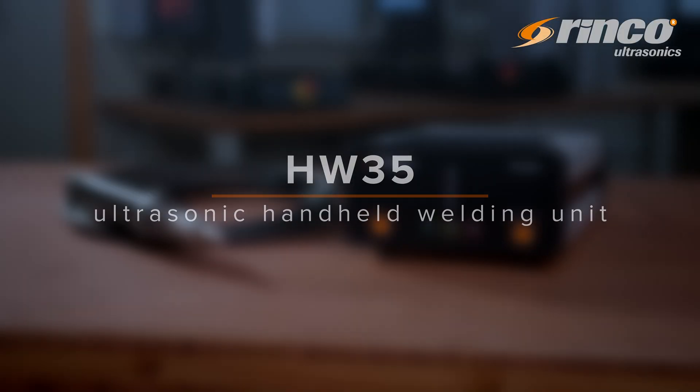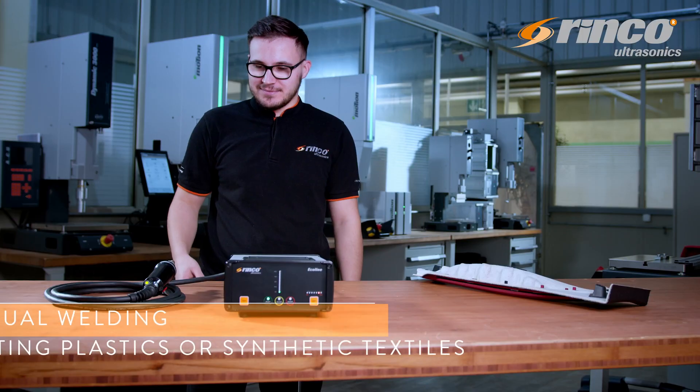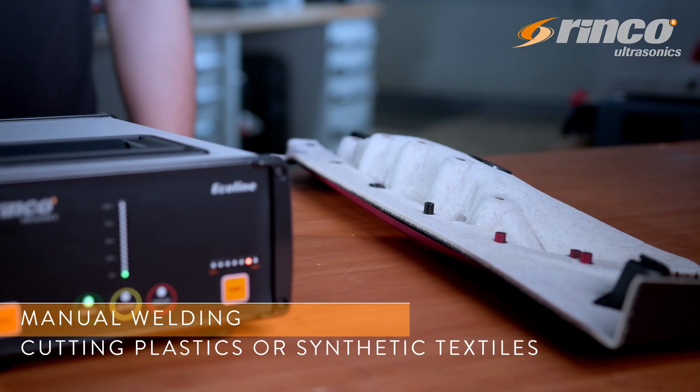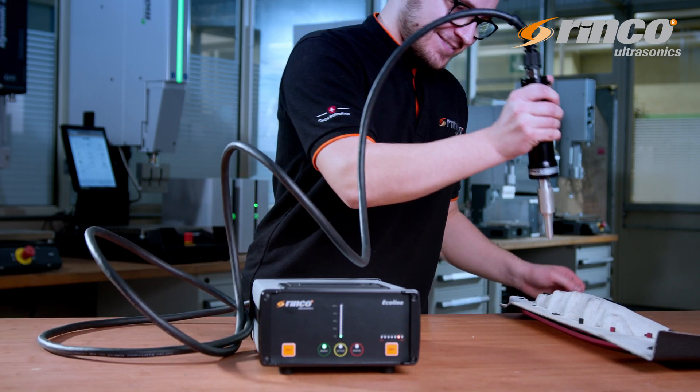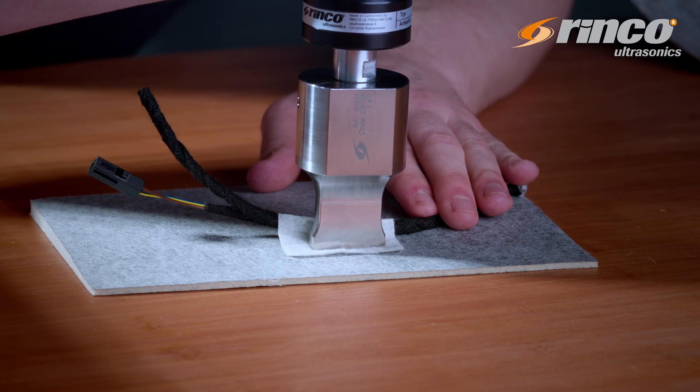The HW35 ultrasonic handheld welding unit is designed for manual welding and cutting of plastics and synthetic textiles. It is the perfect choice for spot welding, riveting, flanging, or cutting using template horns.